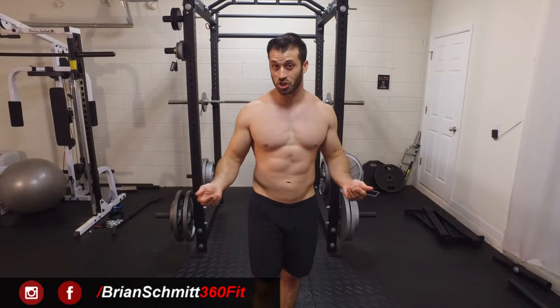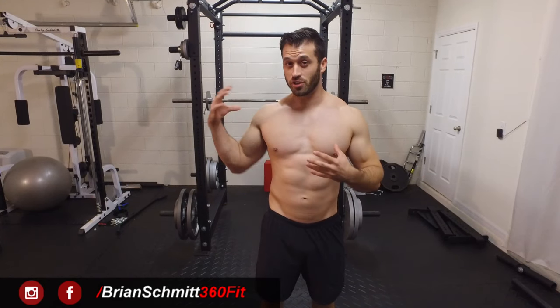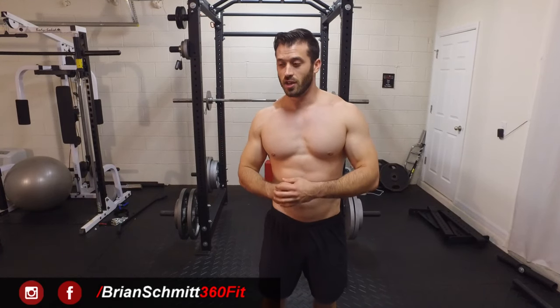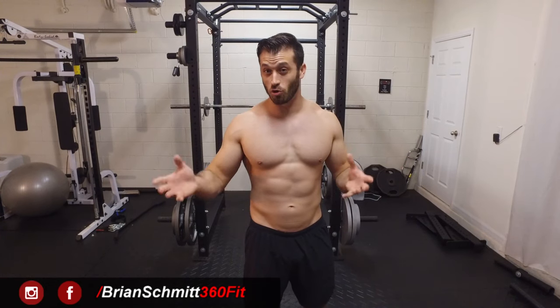For today though, I'm going to show you all the standing up version — this is the version I perform most of the time. This exercise is going to predominantly target your rear delts or posterior delts, your rhomboids, and even your trapezius. There's a lot of controversy whether you should perform this on shoulder day or back day — most people do it on shoulder day, but I can see you performing this on either, whatever works for your routine.